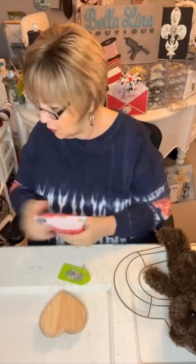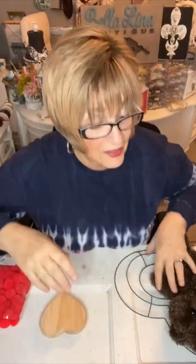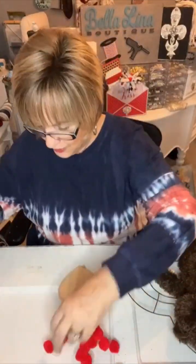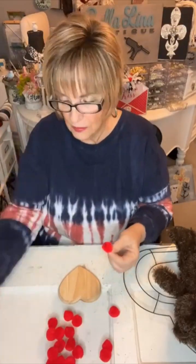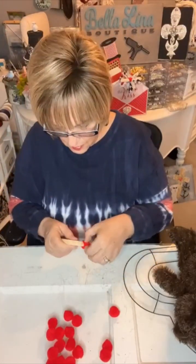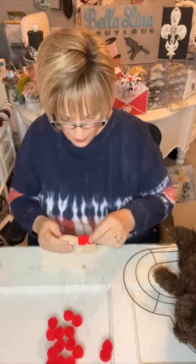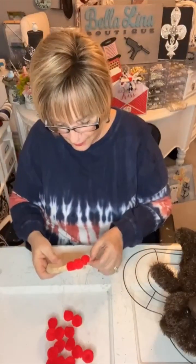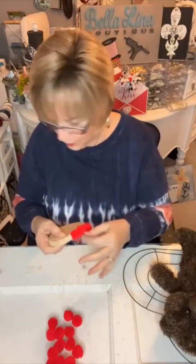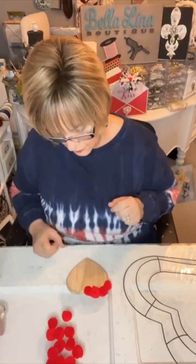First I'm going to prepare this sweet little wooden heart that I got from the Dollar Tree with some red pom-poms, just hot gluing them around the perimeter of the whole heart. I end up doing two rows of that because I wanted to bling out the center, and I didn't want to use too much bling, so I put two rows of the red pom-poms on.